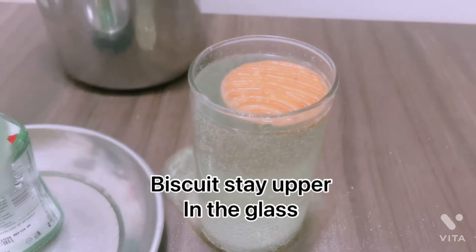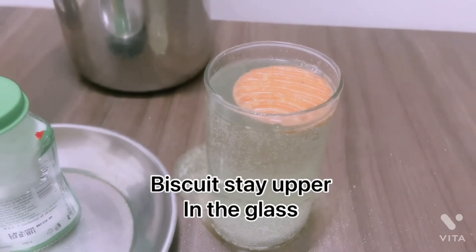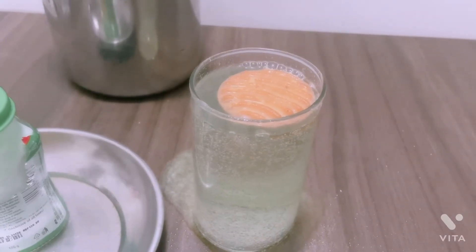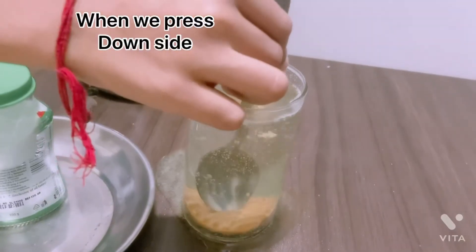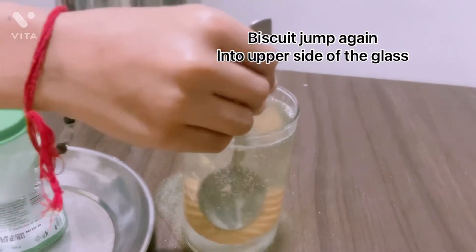Biscuit stays up in the glass. When we press it down, biscuit jumps again to the upper side.